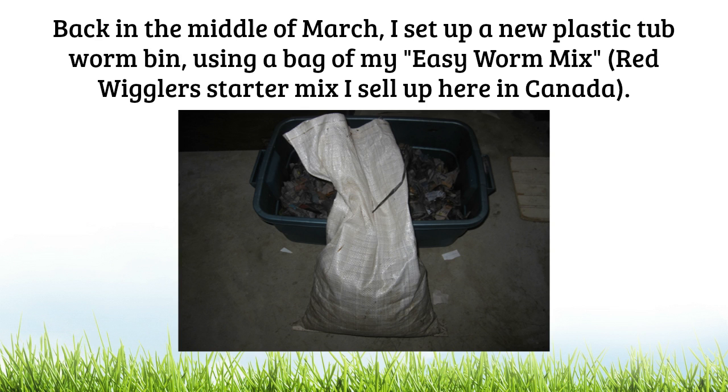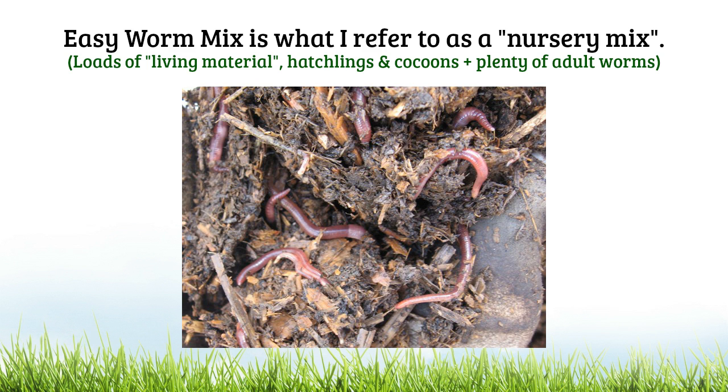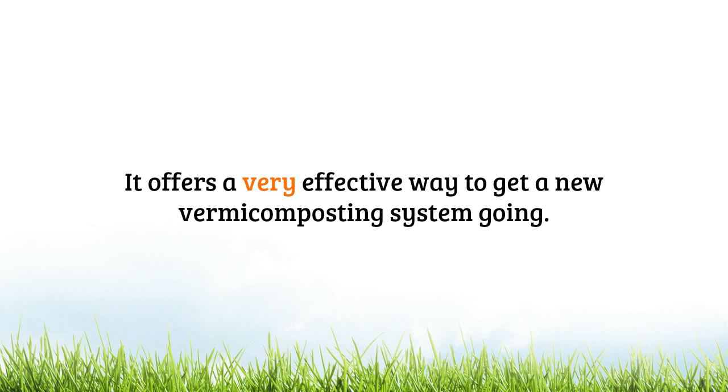For those who are unfamiliar with that, Easy Worm Mix is a Red Wiggler starter mix that I happen to sell up here in Canada. It's what I refer to as a nursery mix — it contains a large amount of quality living material, basically really nice habitat material plus all sorts of beneficial microbes, loads of young worms and cocoons along with a fair number of mature worms as well. It offers a very effective way to get a brand new vermicomposting system going.